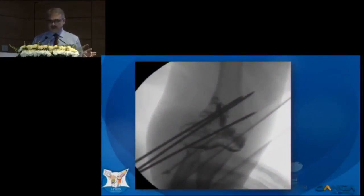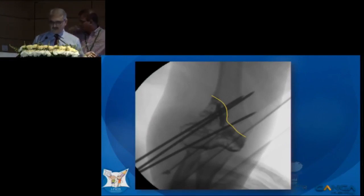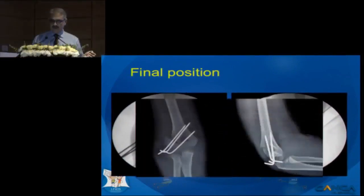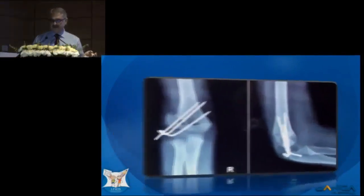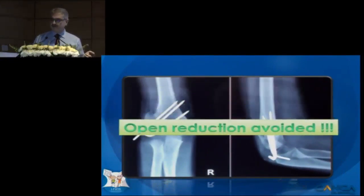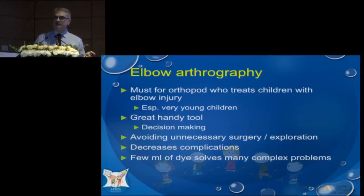If you look at the arthrogram, this is where the fracture has gone. The fracture has not gone into the articular surface. So here we just did percutaneous wiring, did an arthrogram, and there are a few more images from the arthrogram — we got a beautiful alignment. We avoided an open reduction, and this is how the fracture healed without any deformity.